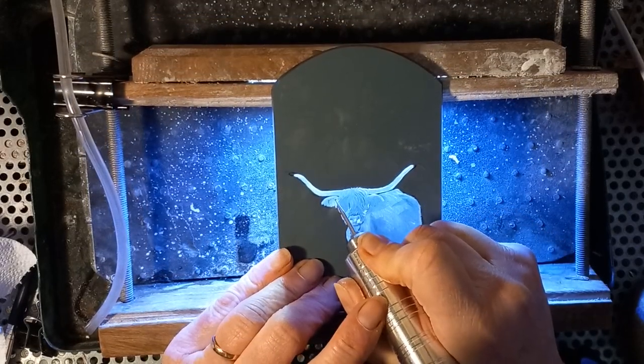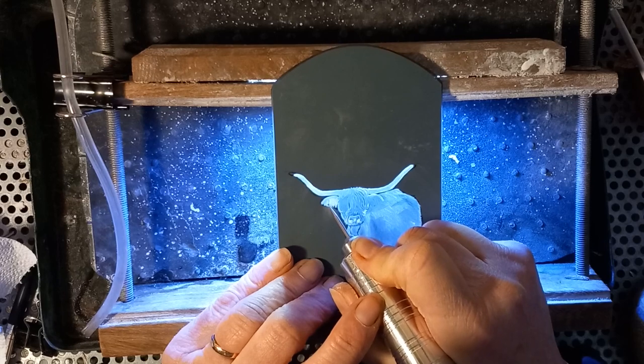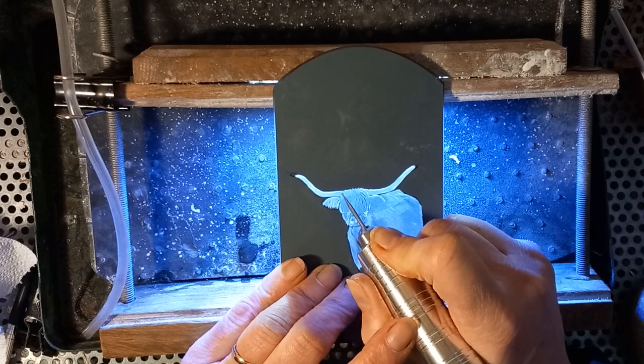Going over the ear again — as I said there are these very fluffy bits which fall down over the front of the ear, and so using the ball-shaped diamond I can pick out those individual little tufts.